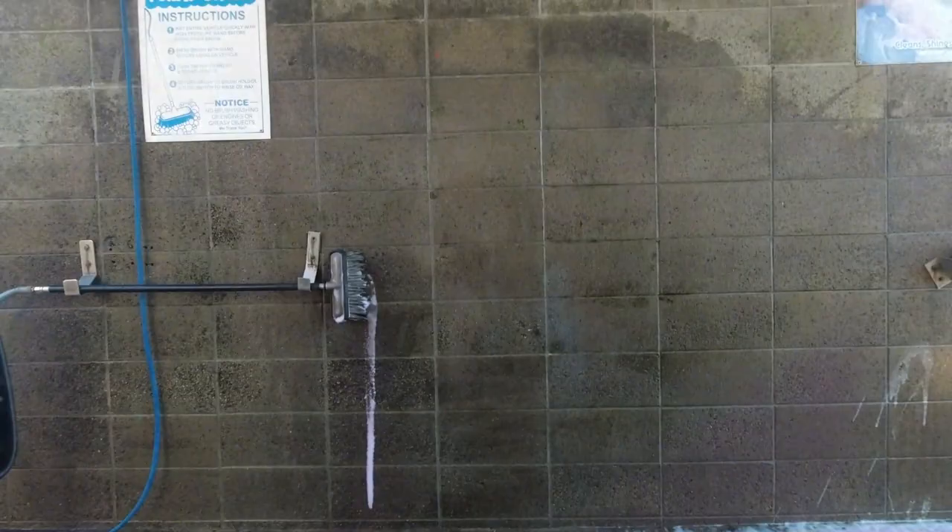I'm going to spray this on the convertible top before I wash everything, then use that scrubber right there. Chemical Guys gave this brush, but I'm just going to use the one provided here at the car wash after I spray the top with this, then scrub down the whole car.